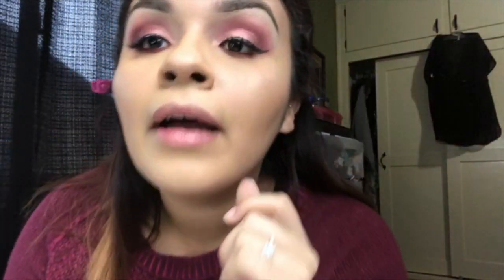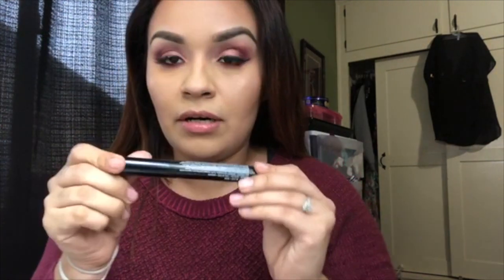Alright guys, so I have my lashes on and I did the bottom area of my eyes. My two favorite mascaras: I have the Voluptuous NYX mascara for a lot of volume, and the Hype volumizing and lengthening mascara. I like both of them a lot — they're really really good. I'm gonna start off with this one.